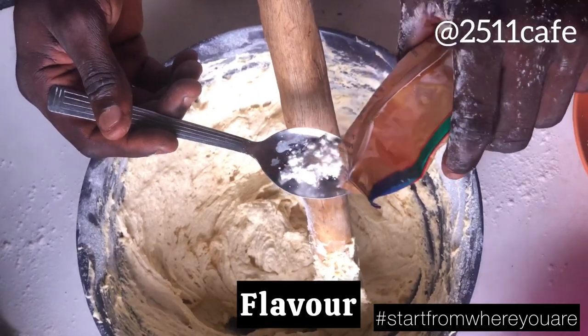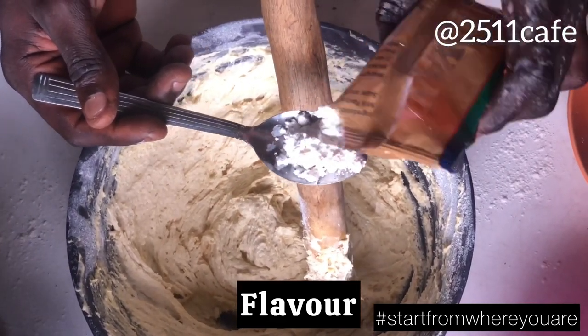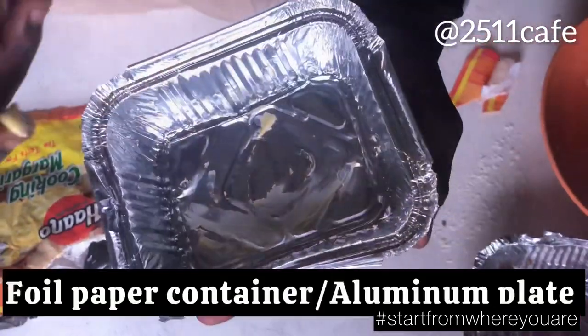So guys, we're adding our pocket-friendly flavor. Just half a spoon — one tablespoon, it's okay. So mix it again. We're mixing it with our hand. Just feel it, how it goes.